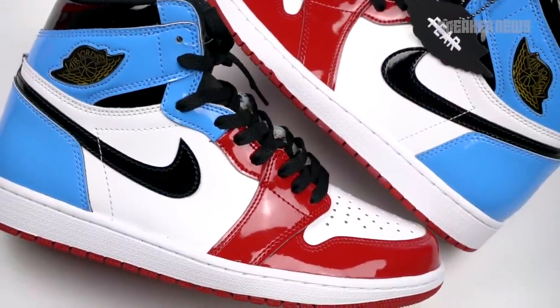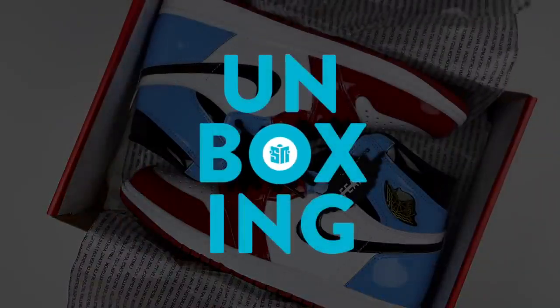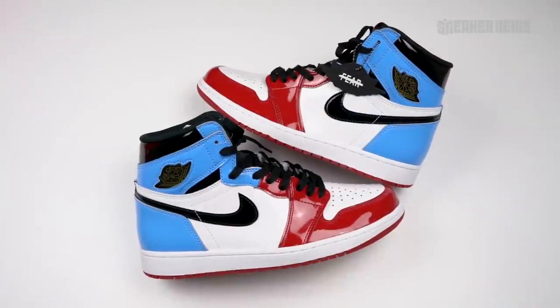Patent leather and unique color blocking are coming to the AJ1. Let's take a closer look at the Air Jordan 1 Fearless. What's going on guys? You're watching Sneaker News on YouTube, and today we're taking a closer look at the Fearless Air Jordan 1s.